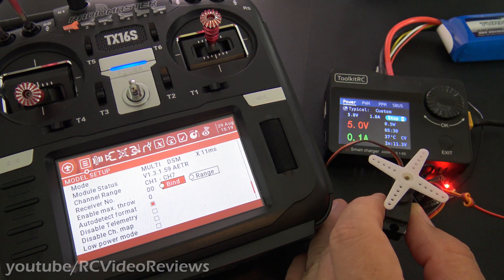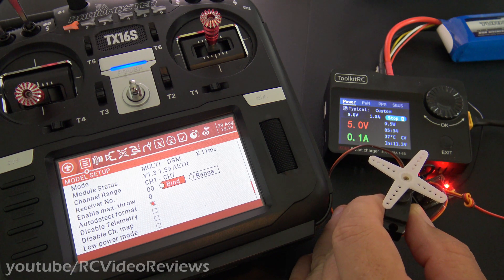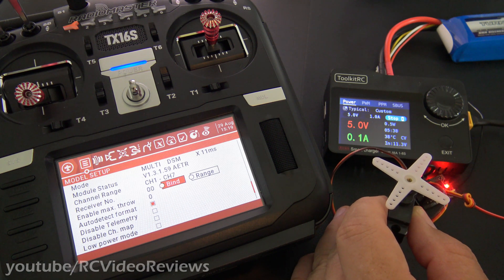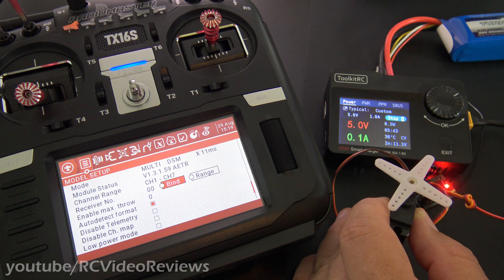You got to love protocol independence. I mean, how awesome is that? This is a DSM-compatible receiver. I've got FrSky receivers, I've got FlySky receivers, and the TX16S just seems to handle the job pretty well.